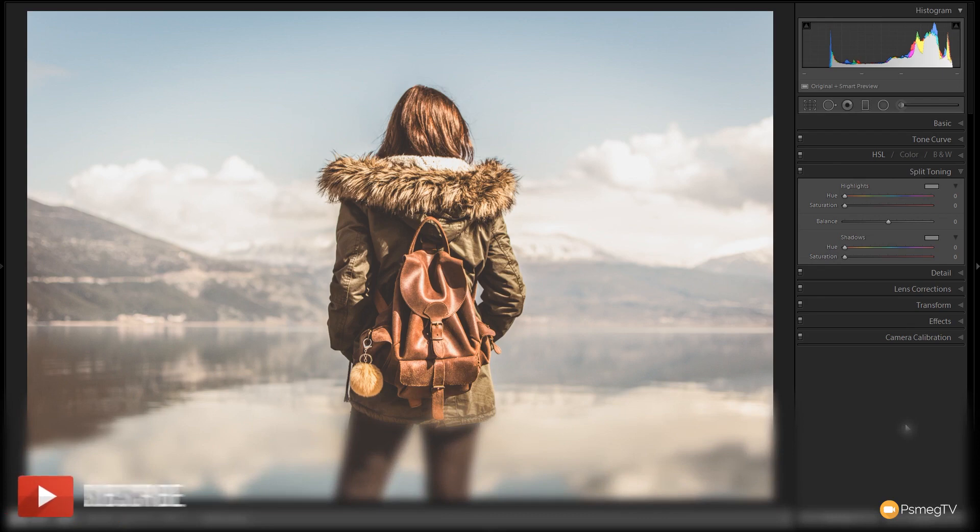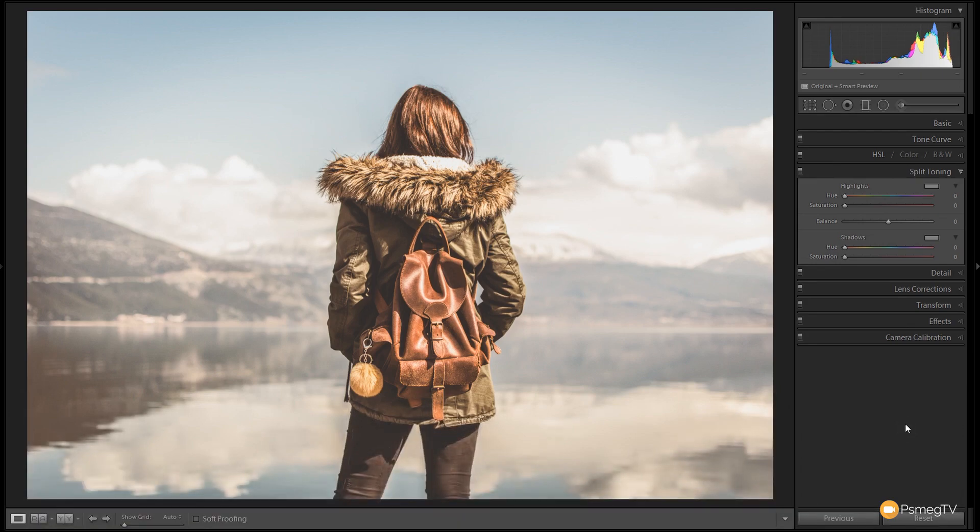We're going to jump over the HSL and color panel for now and come back to it at the end, because most of the alterations I tend to do inside that panel are specific to the image we're working with. We'll leave that to the end so you can see how we make some tweaks that are particular to this image.